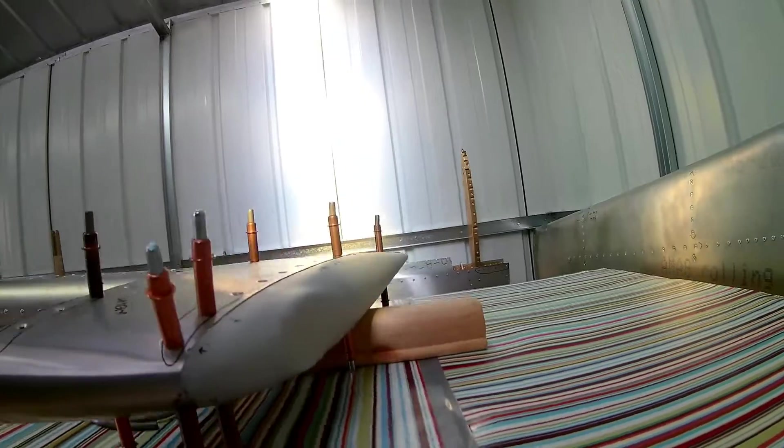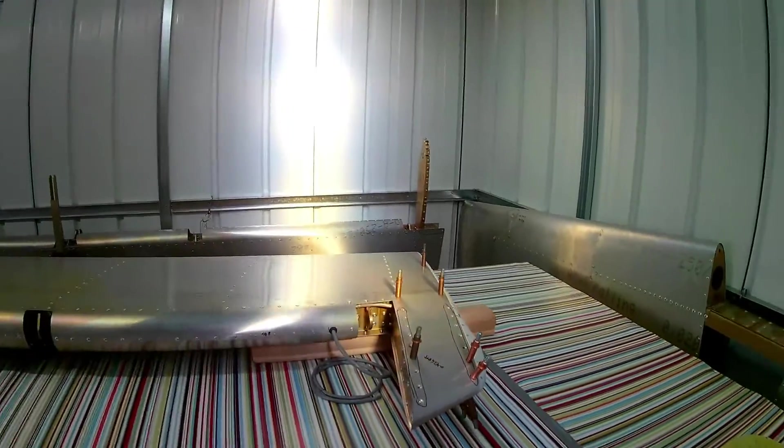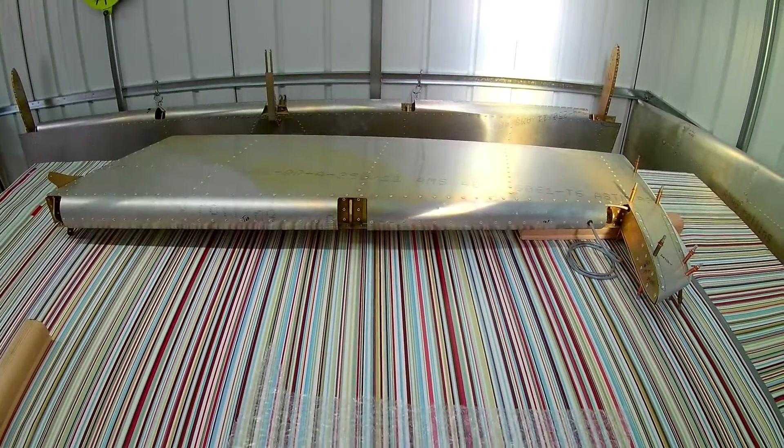The only thing left to do is mount the strobe light — I haven't riveted that last small piece of skin at the top. I haven't finished the top fiberglass bit because I haven't received or decided on the strobe light yet. Everything else is done.